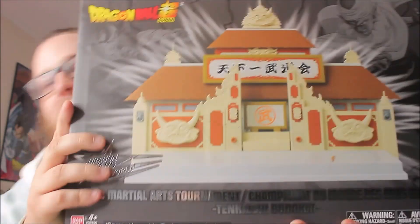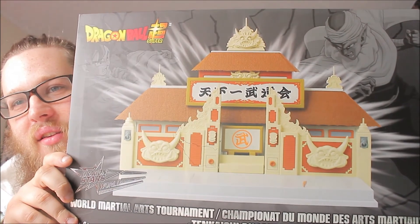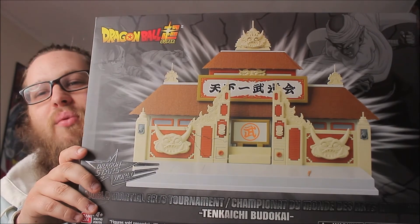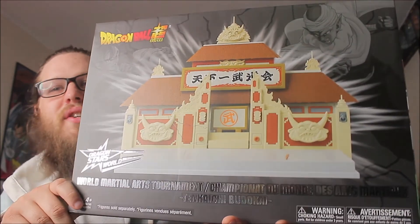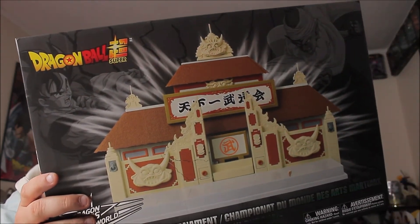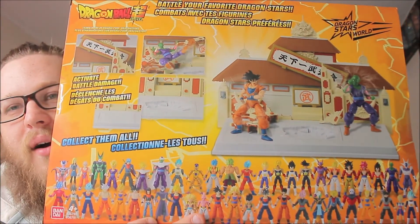This thing is cool in the box. As you can see, we have the World Tournament Arena — let me try and get that in frame for you. This is Dragon Ball, Dragon Ball Z — this is a really cool diorama. I'm glad they actually did this. You don't usually see 20 figures — they have all the different Dragon Stars figures on the back too. We'll show you the back of the box.